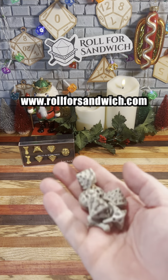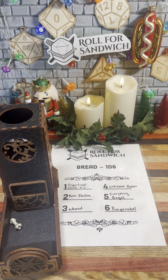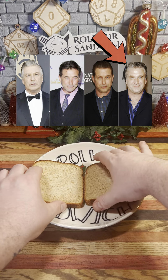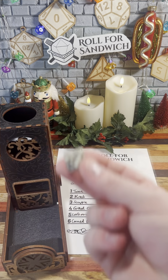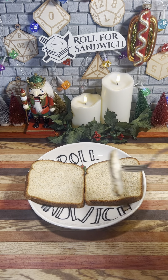You can snag a set for yourself using the link on my website. Let's get started with our roll for bread — three, wheat bread. Wheat bread, yes — the Daniel Baldwin of bread.